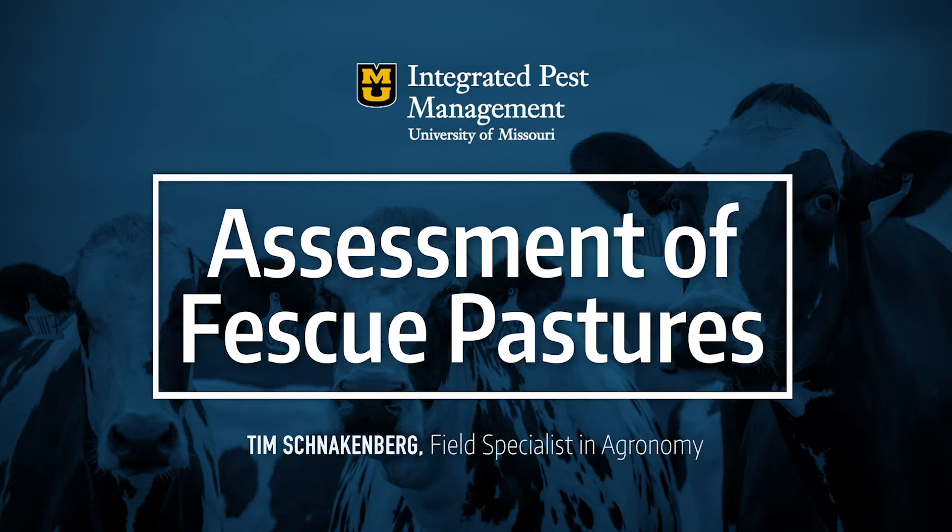This is the time of year we make decisions — whether or not we want to stockpile this field, whether or not we need to do a renovation of these fescue pastures. This is a very critical juncture in our fescue condition, and it can apply to hay fields as well.